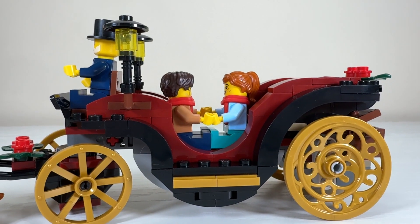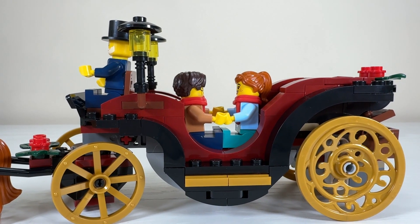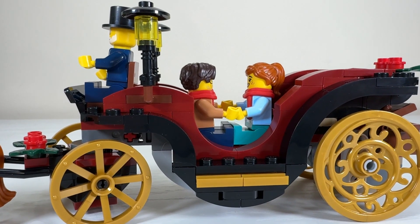Moving to the middle, you can see there's space for two figures sitting across from each other — there's no room side by side — and it's beautifully finished off with all of those slopes so there are no rough edges.